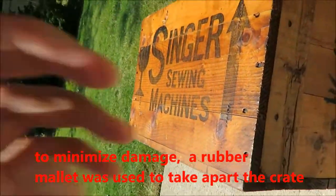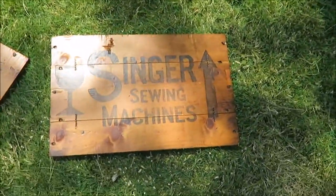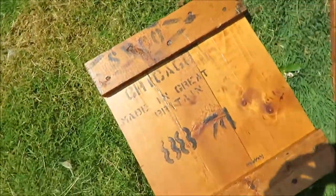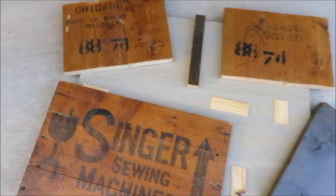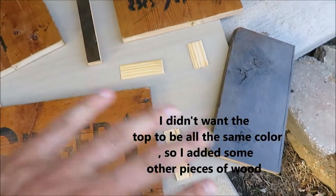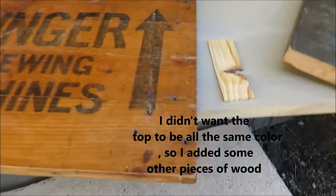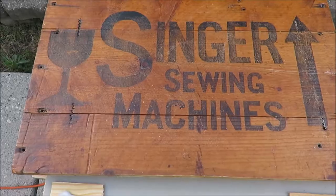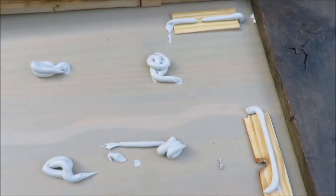I'm going to take this crate apart — I mainly wanted the two sides with the markings, and some of the other pieces because they have pretty cool markings too. I've cut all the pieces to the size I want to use for the top. I had a couple other boards, some scraps, and it's basically going to look kind of like a quilt. I'm going to fasten them to this other board, which is the size I want the top to be. The side piece of the crate isn't quite as thick as the other pieces, so I had to put some shims in to raise it up so it's all semi-even.